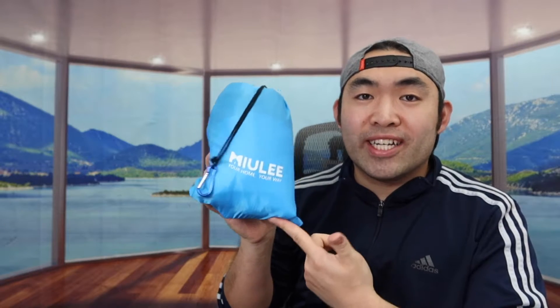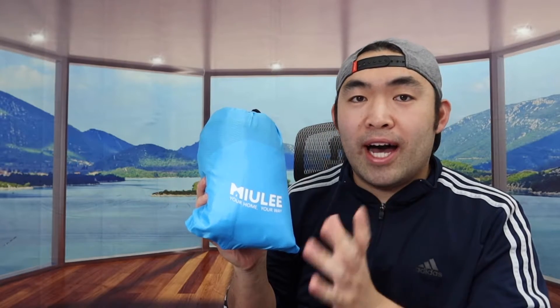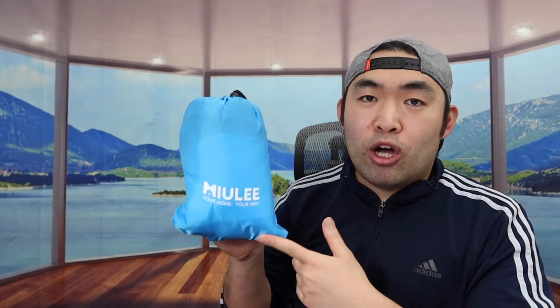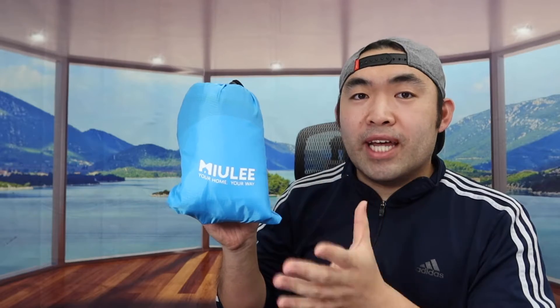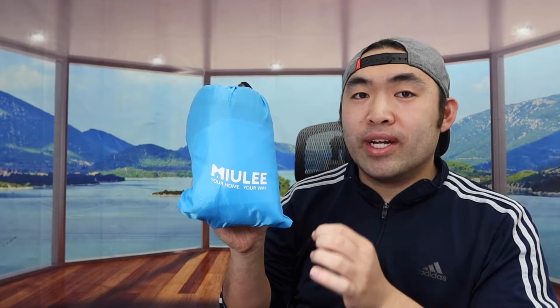That's everything on the product for the unboxing and testing. Now the end question — is it actually worth it? For this product I have to say it is pretty worth it if you need one of these, especially if you're looking for a high-quality beach blanket that can also be used as a beach mat for picnics at the beach or even at a park. If you want everything I mentioned, it's worth it. But if you don't need one, obviously save your money for something else.